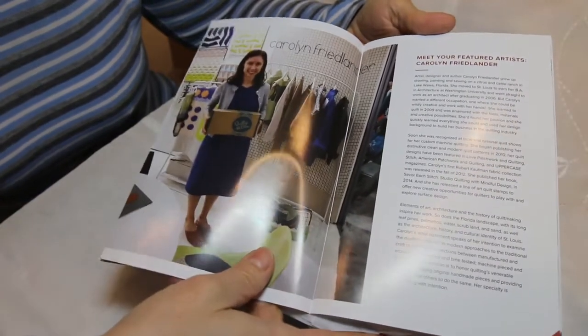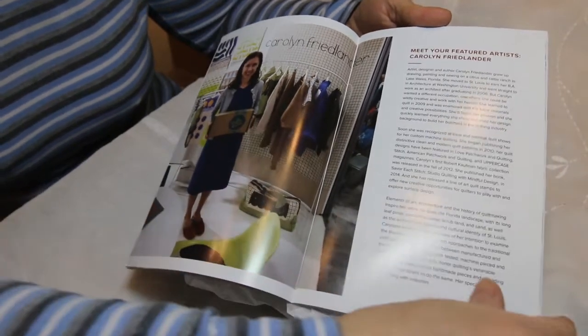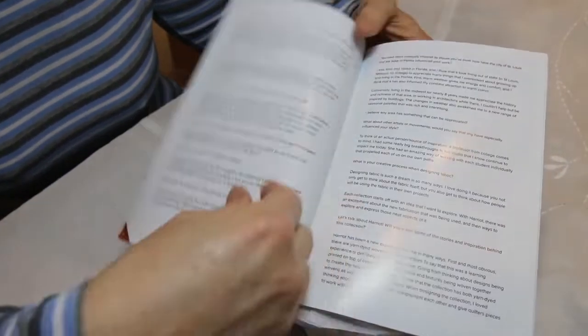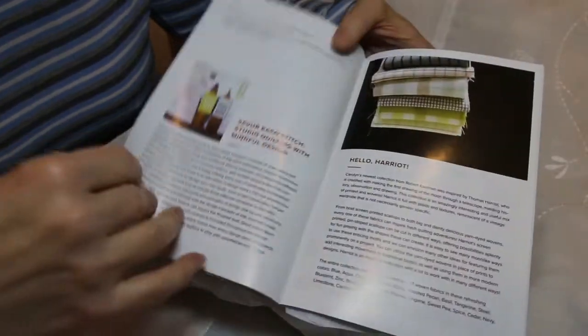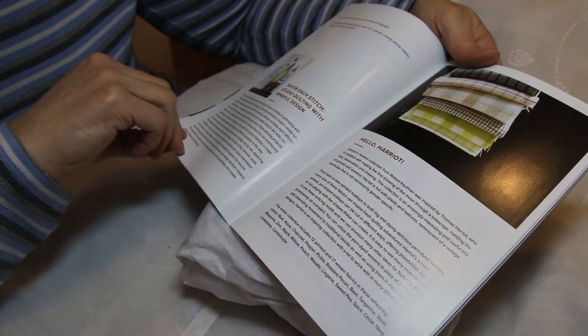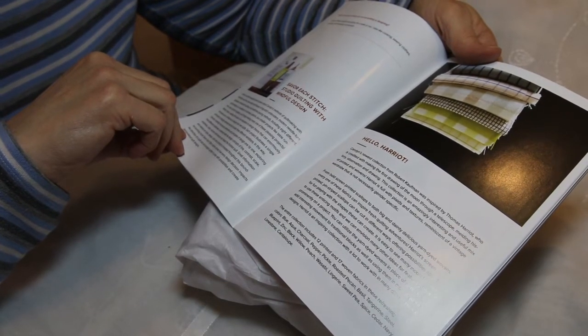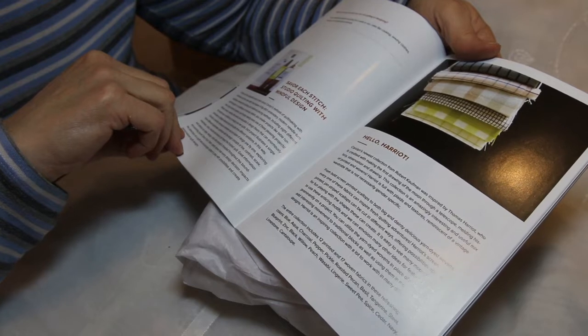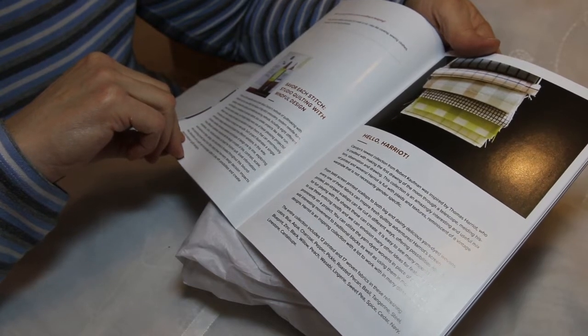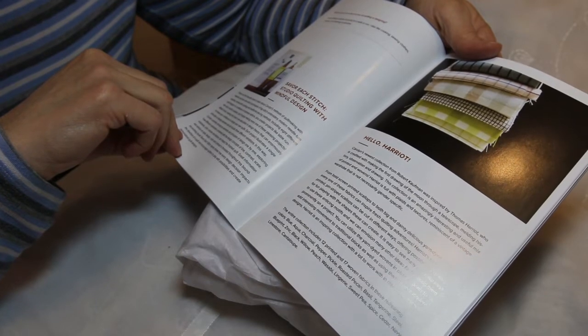This is our featured artist, Carolyn Friedlander. There are some Q&As with her. This is about a book — check out this beautiful book to learn about Carolyn's methods of quilt making, with intention and her slow-stitch techniques of big-stitch embroidery, modern needle-turn applique, whole-cloth quilting, and traditional piecing methods.